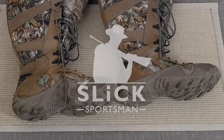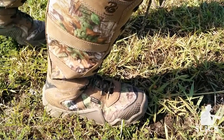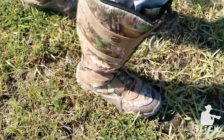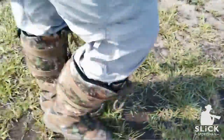Hey YouTube, Slick Sportsman here. I wanted to come at you with a quick 100-mile torture test of the Irish Setter 2875. These are VaporTech waterproof 17-inch hunting boots, and also snake boots.